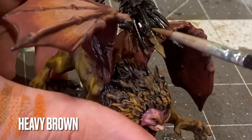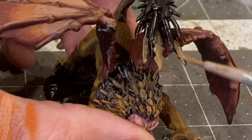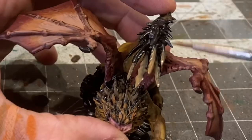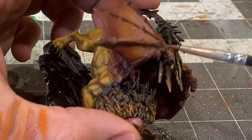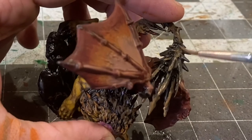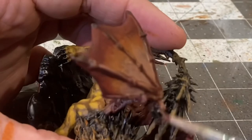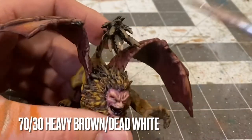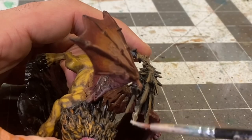Base coating the spikes of its tail in heavy brown. Mixing about 30% skin and dead white into the heavy brown mixture, and using that to highlight the upper third of these spikes.